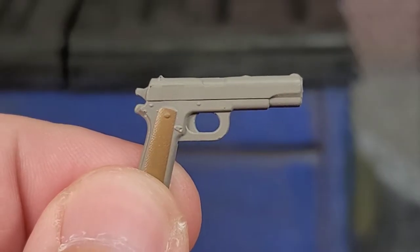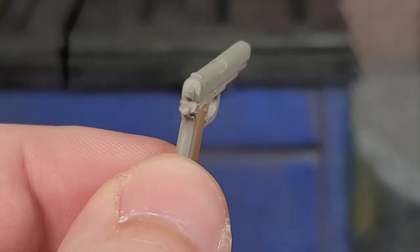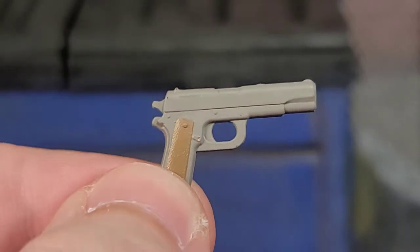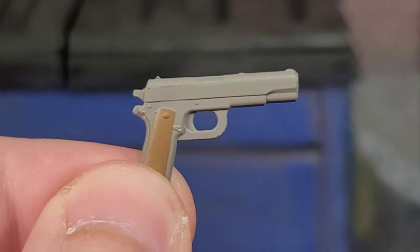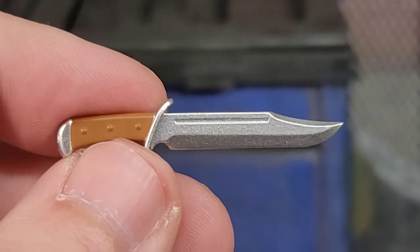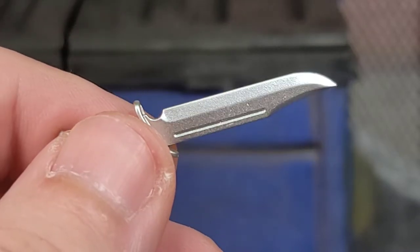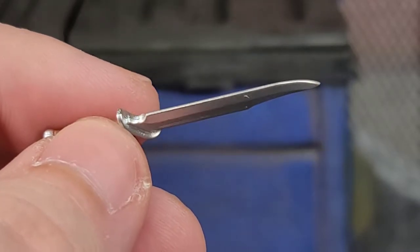Carrack comes with a 1911 pistol, and this thing looks pretty awesome. It's got the hole for the effect piece and it's just a nice sidearm to have. Carrack also comes with a hunting knife — this thing is painted very well, looks awesome, and it's made out of that harder plastic with no bending and warping.